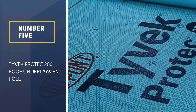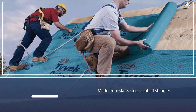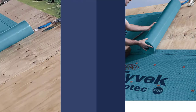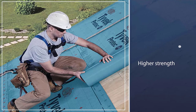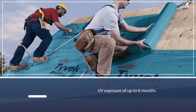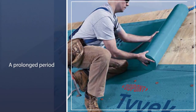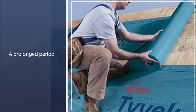Number five: Tyvek Protect 200 roof underlayment roll. If you have found it difficult to seal metal roof underlayment around nail holes, this synthetic underlayment is for you, as it has superior self-sealing abilities. Whether the roof is made from slate, steel, asphalt shingles, tile, or cedar shingles, this metal roof protector works with all types of materials. With UV exposure resistance of up to six months, you get maximum protection in situations where construction has to stop for a prolonged period.